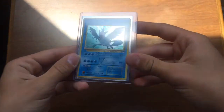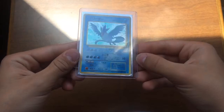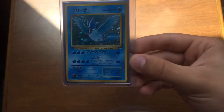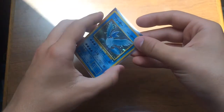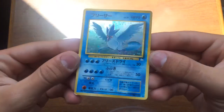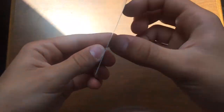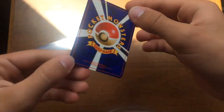I've been wanting this for a while. It is a holo Japanese Articuno from the Fossil set — not first edition, but still. I'm gonna take it out of the sleeve now. I got this card for free, and if you guys want to know where to get it, look in the description below for where to get some free cards.